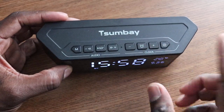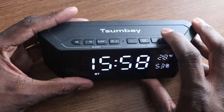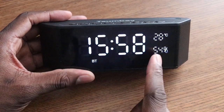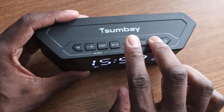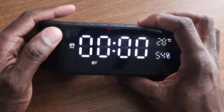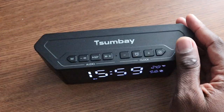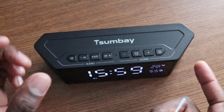On this side is where you operate the clock. It's got three stages for the dimmer — this is at 10, there's 50, and this is 100. I just keep it at 100. These buttons are how you adjust the time. You long press this one to go into different modes for the alarms, so you can set different alarms. Pretty cool.